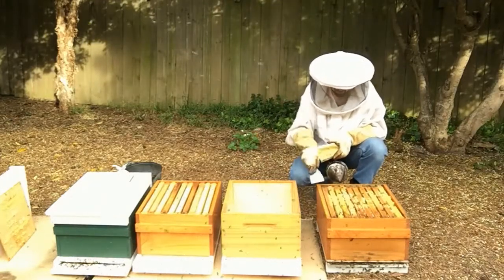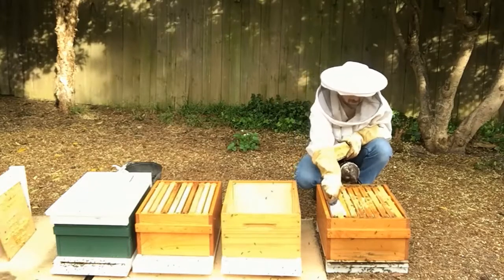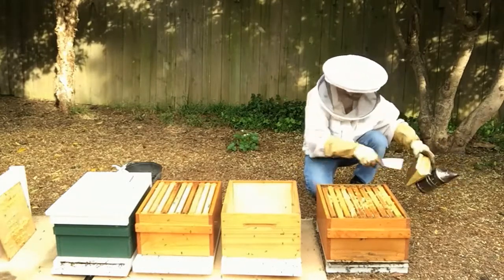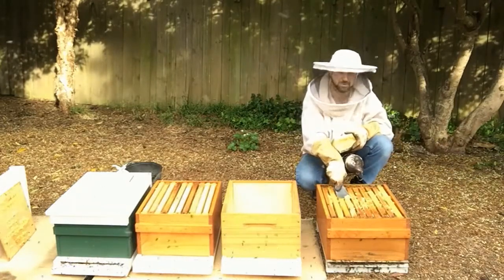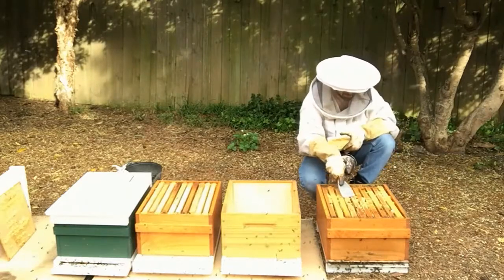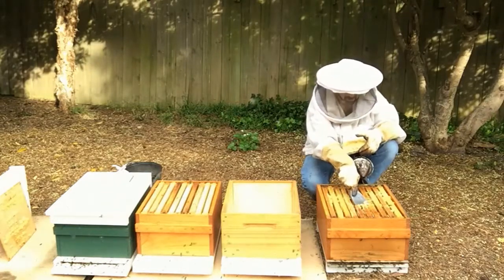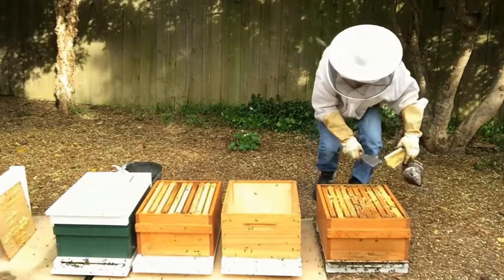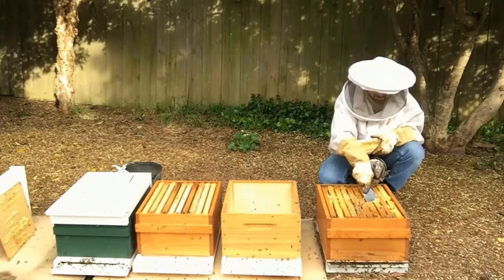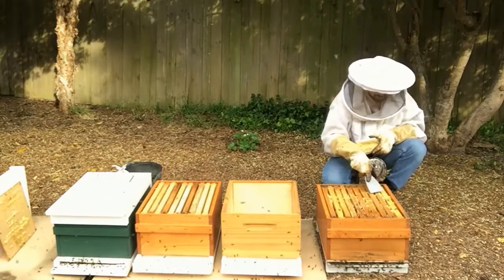Let's get the bees out of the way and we'll just scrape off the wax - do a good clean up. You may want to have a bucket or something to put your scrap wax into - I forgot that, so I'll just put it over here. Now we're looking pretty good. We've got bees on every frame, so it's looking quite full, which is exactly what we want when we're going to put on another box.